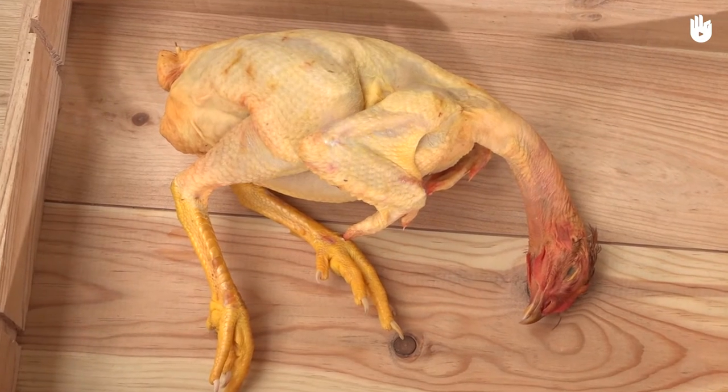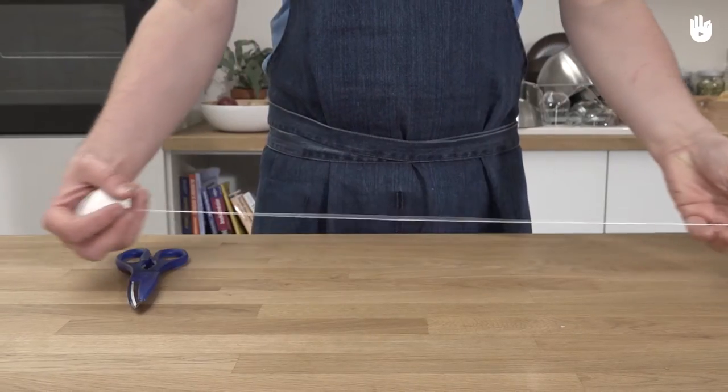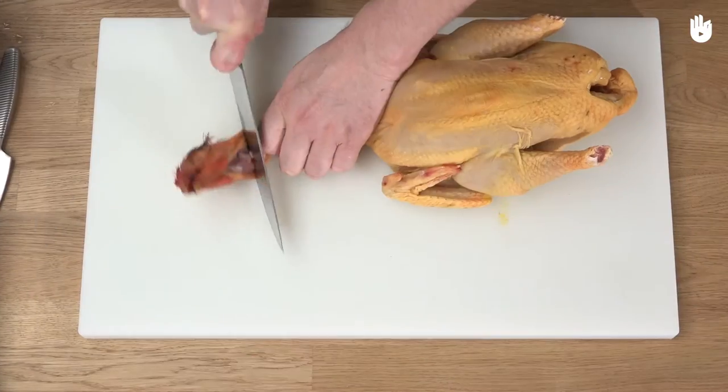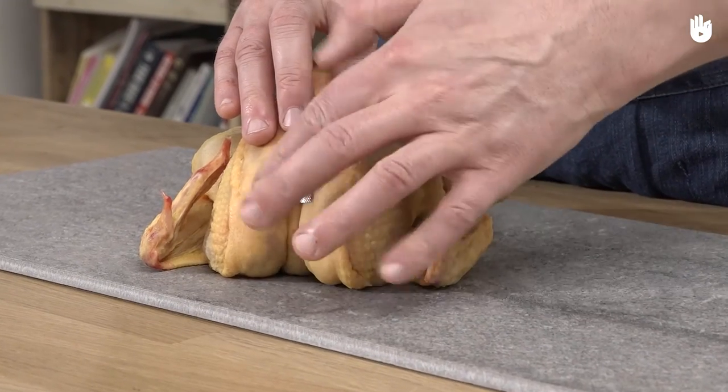For the purpose of this demonstration, we are using a chicken, but you can use any type of fowl. You will also need around 1 meter of kitchen twine or string. Before beginning, we have prepared the chicken for cooking. Remember, the head was here.